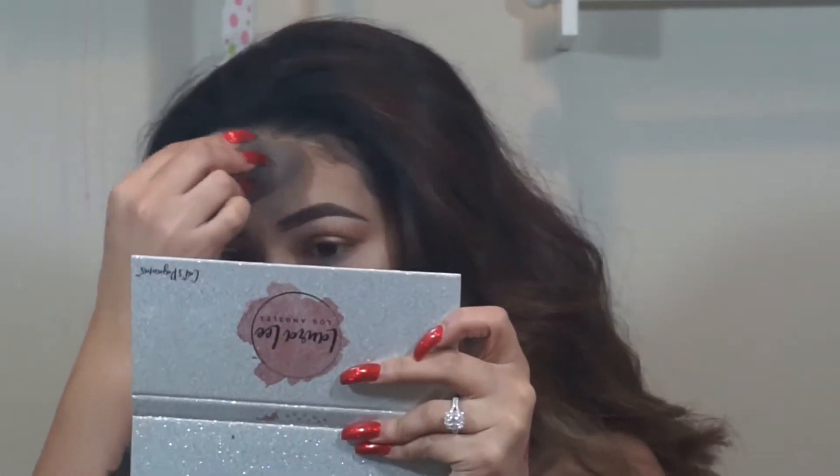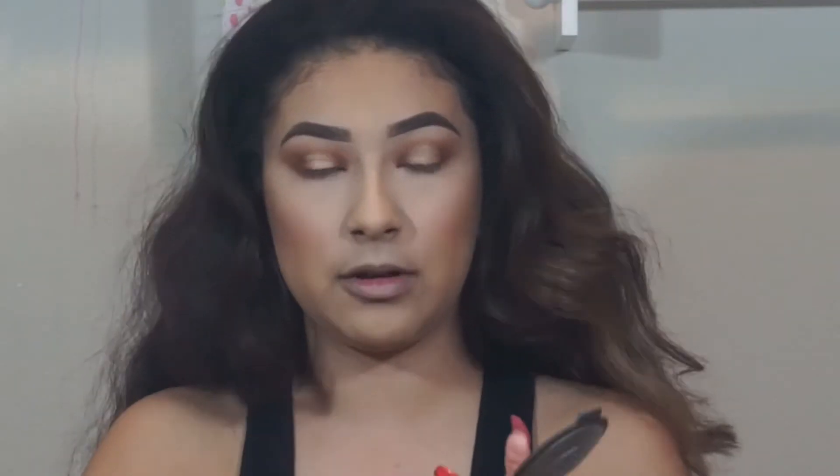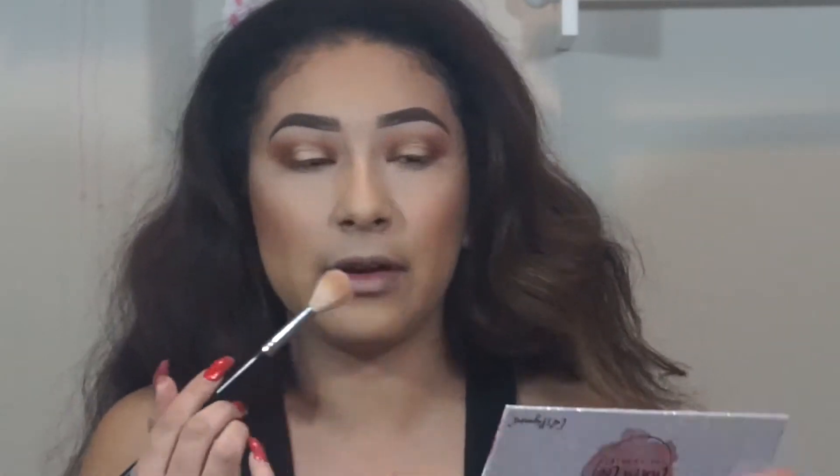If I bring the bronzer down too far, I just go back in with my Beauty Blender to blend it out. Now for highlight I'm going to go ahead and take my Becca Skin Perfecting Highlight in the shade Opal with my Morphe M510 brush.